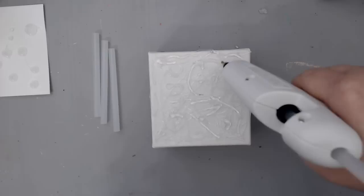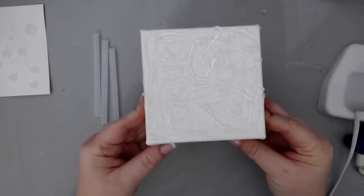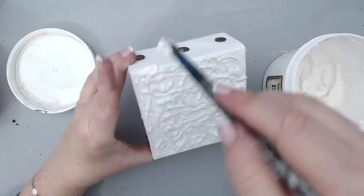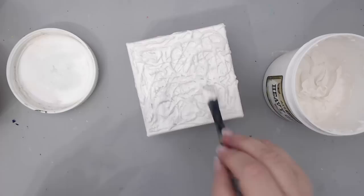I took white gesso and gave the canvas a really nice cover. I wanted to use this canvas for a different project, so all I did is give it a nice coat of white gesso and then add some nice sprays on top. You could also add paint, paste, or any type of product that will let the texture show on the surface.